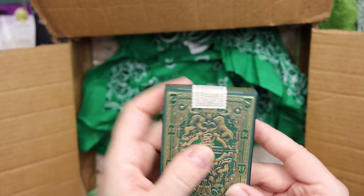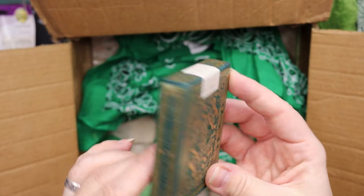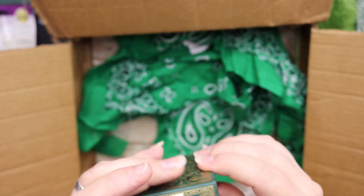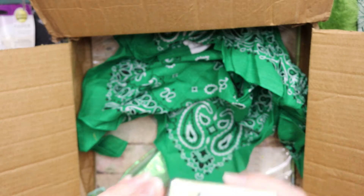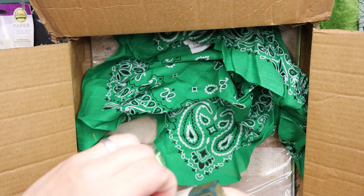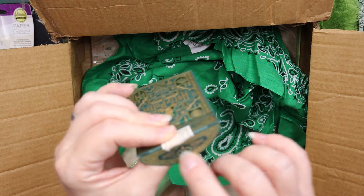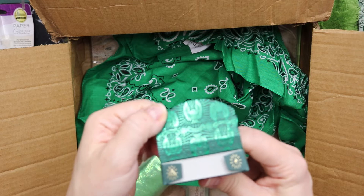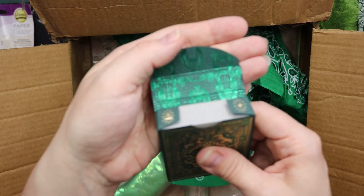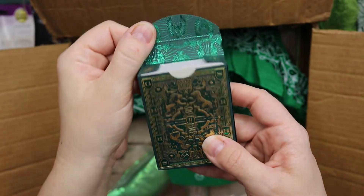The packaging is amazing. Wingardium Leviosa! Expecto Patronum! Do I have to break the seal? Okay, I'm trying to be really gentle here. There we go. It says 'Obliviate' and 'Alohomora.' Look at the foiling — this packaging has been so well thought out!